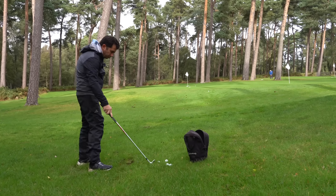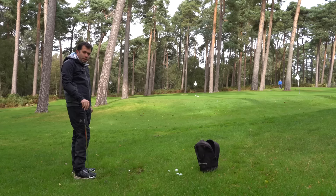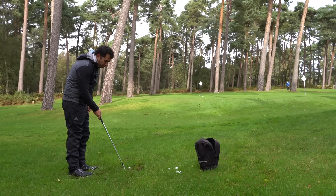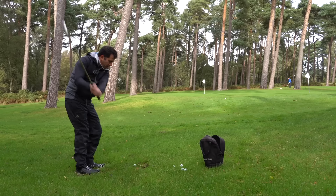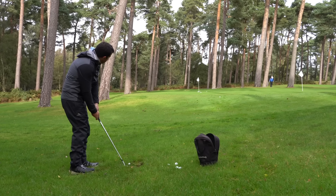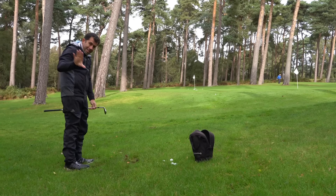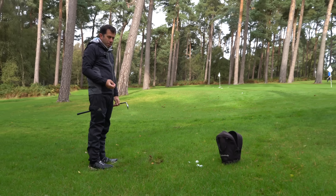Sometimes you'll get a lie in the rough where it's sitting down a little bit but not totally buried — so we don't need to go as steep. This is where I'd play the toe-down shot: put the toe down, handle higher, aim a little bit to the left, stand a bit closer, and swing across. That just minimizes how the rough grabs the club because the toe is acting like a scythe brushing through the grass. The ball comes out softer and the divot is nothing like as steep. You can slice the toe across to get the ball coming out with a little bit more control.